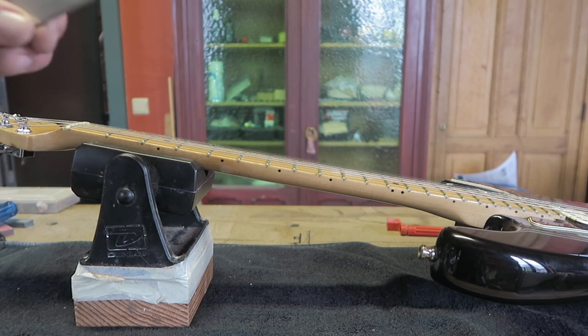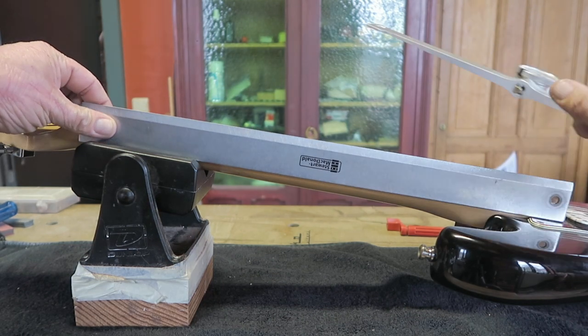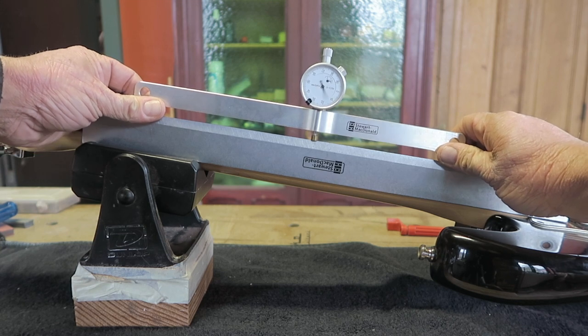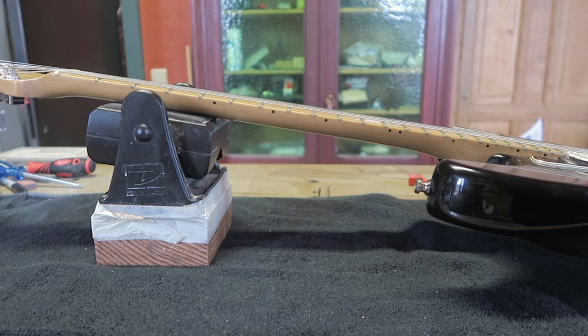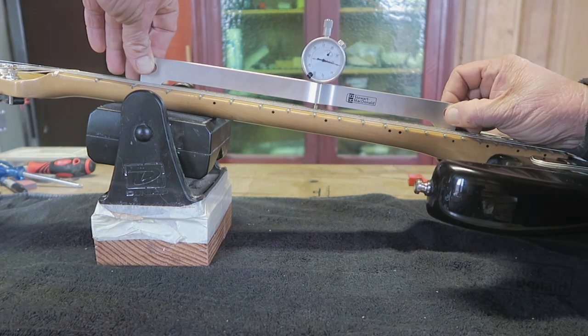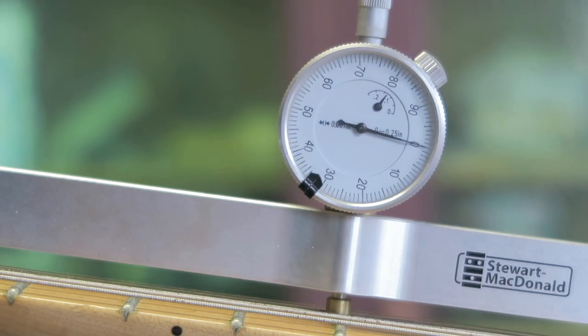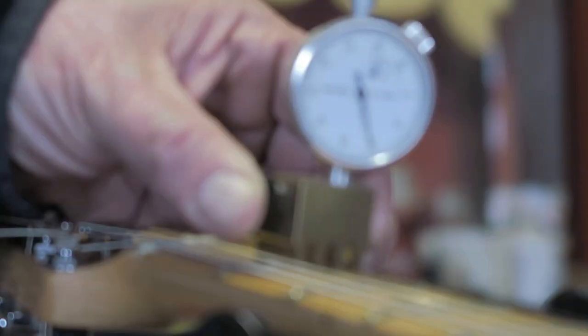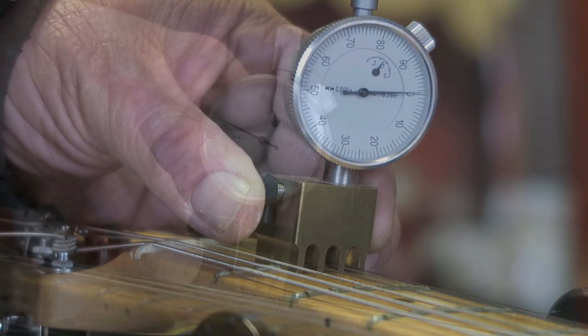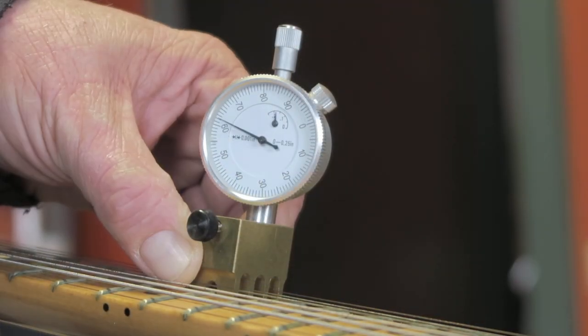Time to get the fancy tools out. This is the neck relief gauge — I first check the calibration on a straight edge; it should read zero. Now I check the dead straight neck which I adjusted earlier by feel. Bang on. I take string action notes at the first and twelfth fret. You can do all this without these tools, but I have them so I'll use them.